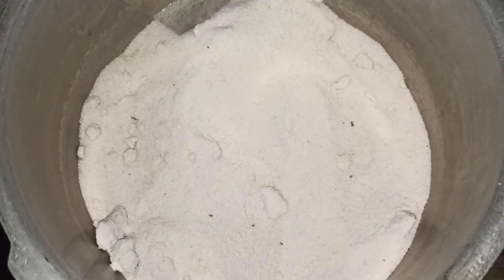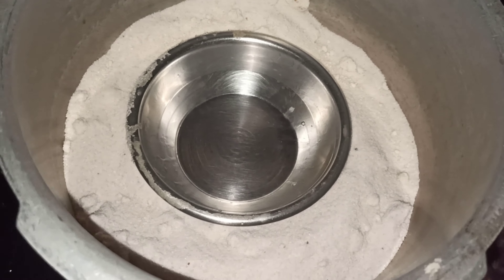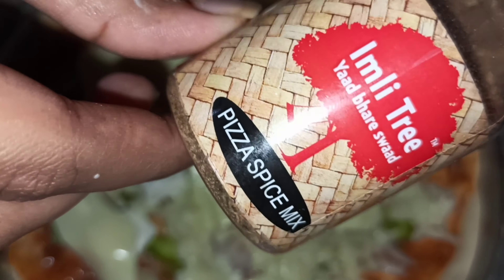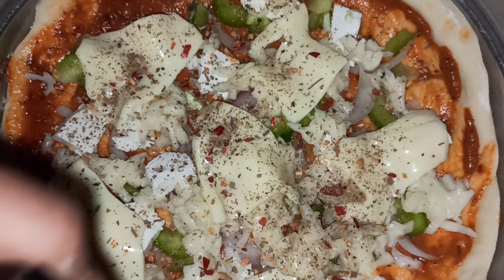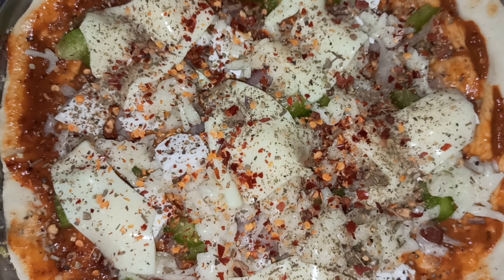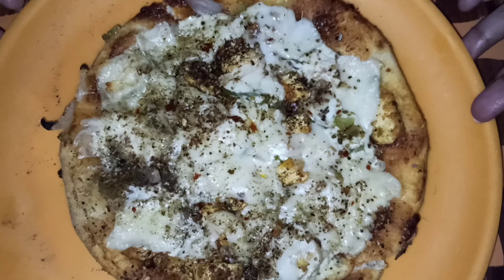I put it on the heat. I will add the pizza spice mix and the pizza sauce seasoning. I will bake it for 15-20 minutes. You can see that after 15-20 minutes it is done, and it is ready — a perfect pizza.